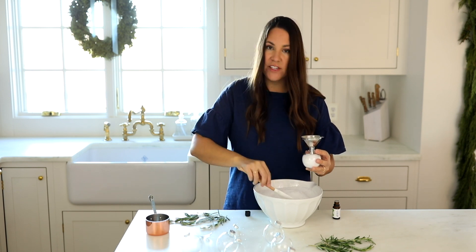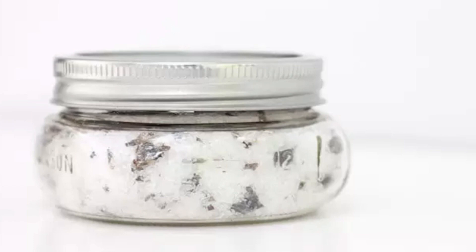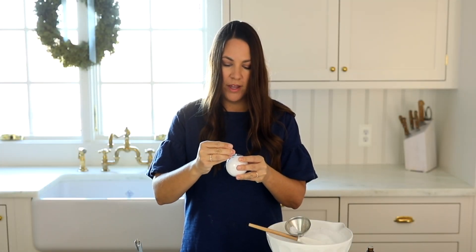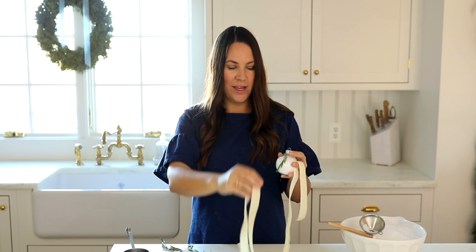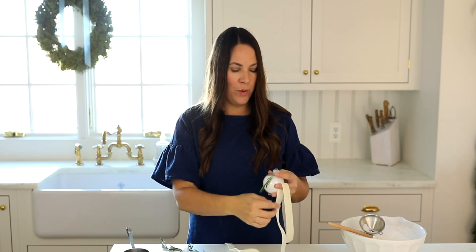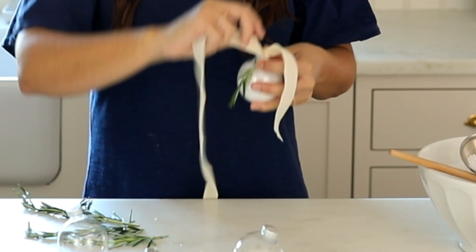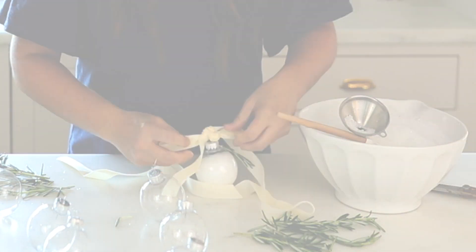I also often gift these in jars — if you gift them in jars you can give a little more, maybe two to three uses per jar. Then we're going to put our little top back on, and for this particular one I'm just going to garnish it with a ribbon and a short stem of rosemary. You can see how pretty that is — I wish you could smell my kitchen right now, it's absolutely amazing. I'm going to take a little textured velvet ribbon and tie it on through and tie that rosemary in. You can see just how beautiful and simple this gift is.